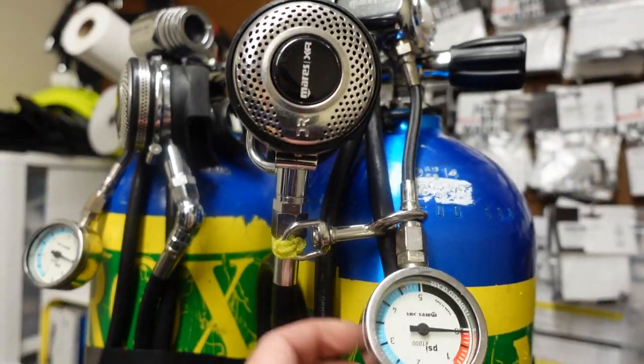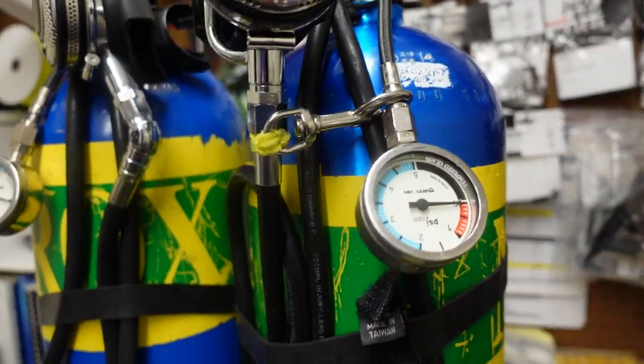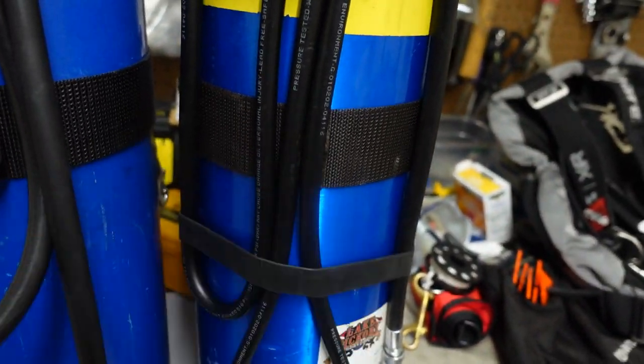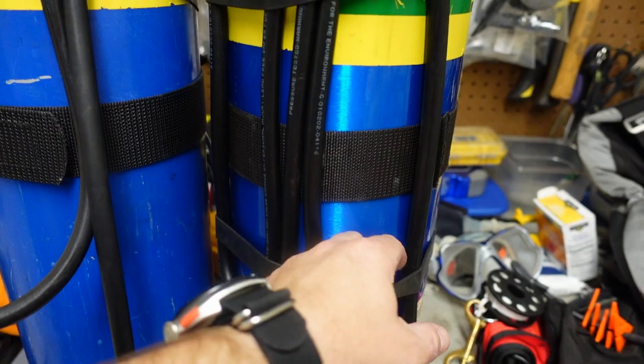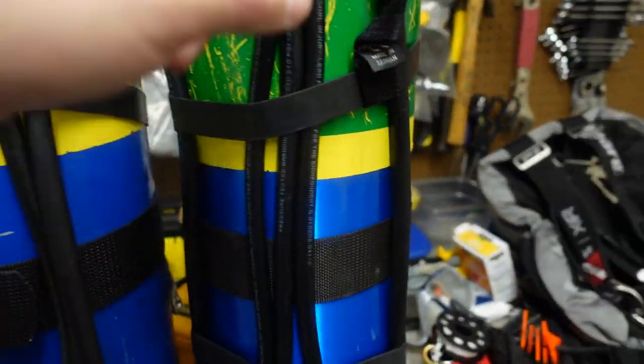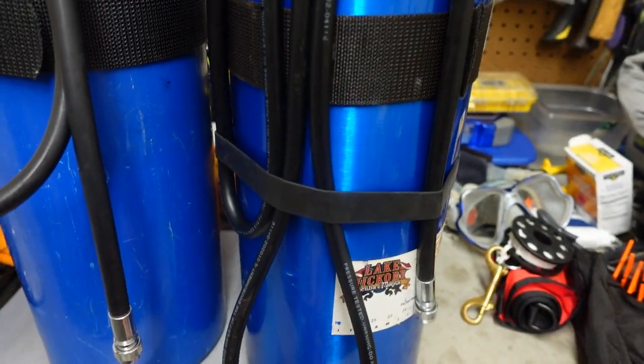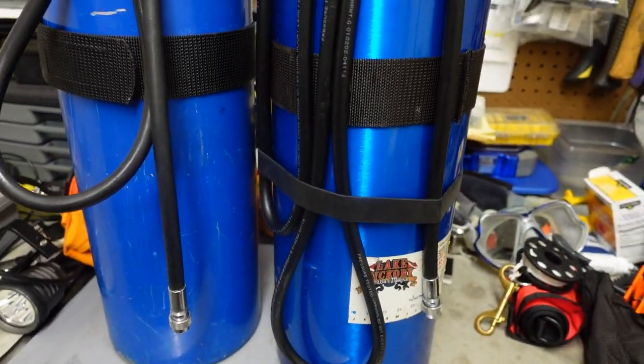Same thing — standard 6-inch gauge here that I can pull up and read anytime. This one does have the second rubber strap because even when I pull this first loop out, the main long loop still needs to be secure. I don't want it flopping up behind me and getting entangled.